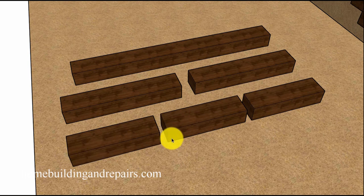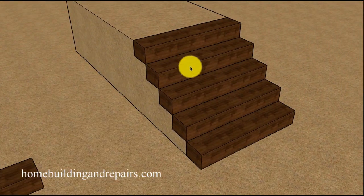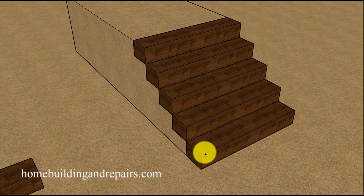The minimum width for a stairway is 36 inches. If you're not concerned about meeting local building codes you might be able to use a 32-inch piece. I have more information on building codes at homebuildingandrepairs.com — go to the design tab, then building codes, then stairs. If you're building stairs using railroad ties as each individual step, keep in mind you're going to be dealing with seven-inch risers and nine-inch treads.